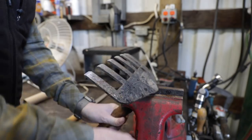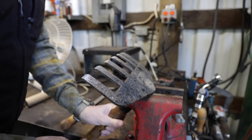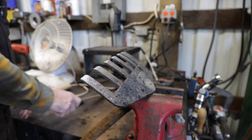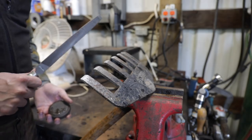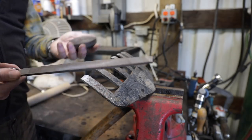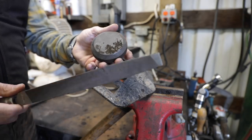We talk so much about all these fancy tools and sharpeners, and I'm guilty as anyone on this channel. But when you get back to basics, pretty much everything you need to take care of on your homestead, home, farm, or garden tools is right here: a Lansky puck and a good quality mill bastard file.